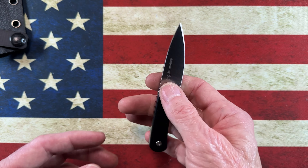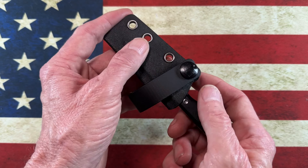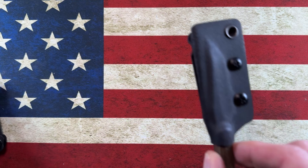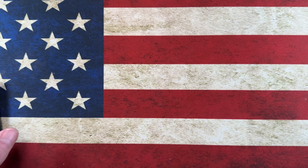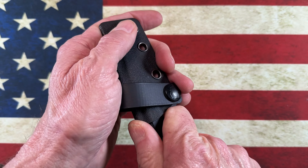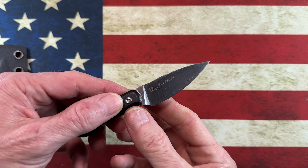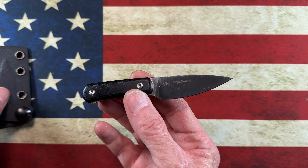If a small fixed blade is something you want to add to your everyday carry, what I do is typically carry a small fixed blade either on my belt or set up as a pocket dropper. When I do a pocket dropper it goes in my left pocket; when I wear it on my belt I wear it right on my appendix.